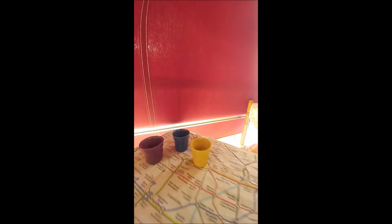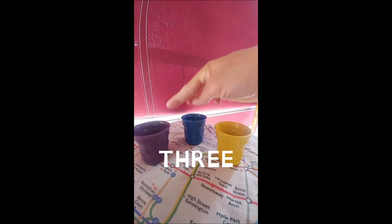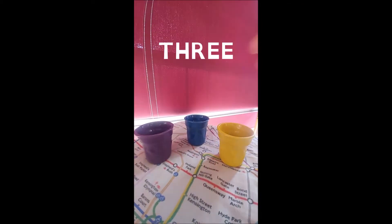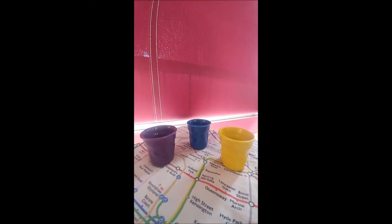Three: one, two and three — yellow, blue and purple. Three small coffee cups.